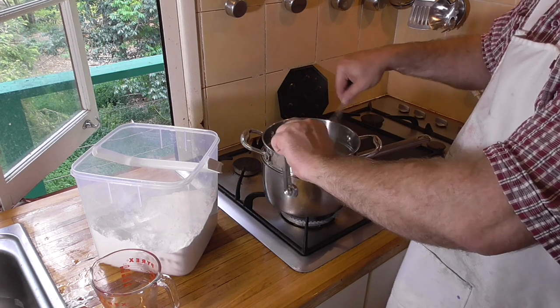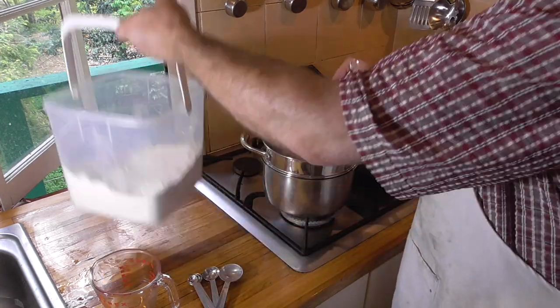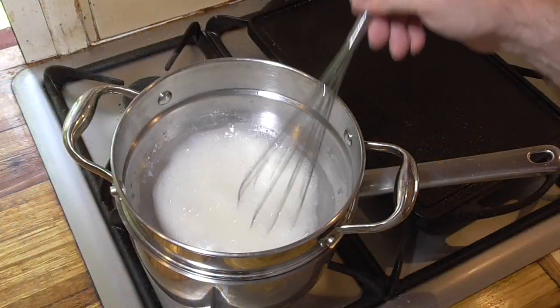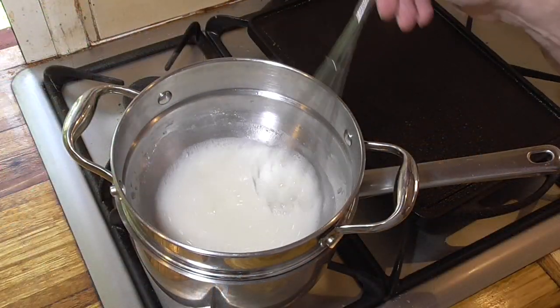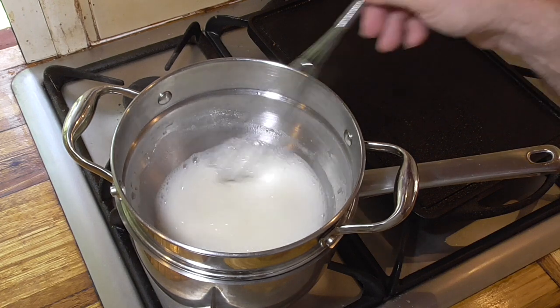I'll stir constantly, first to blend the flour into the water and then to stop lumps forming until the mixture thickens. Once it has thickened, I'll turn the temperature way down and cook it for 20 minutes, stirring every few minutes.